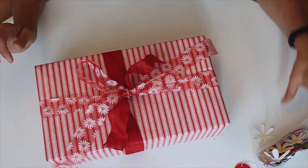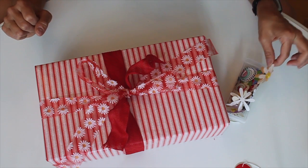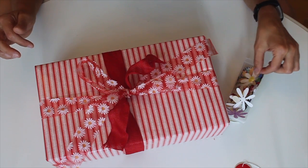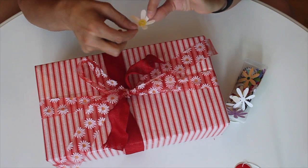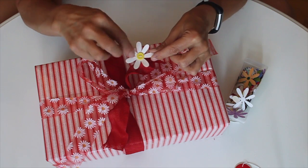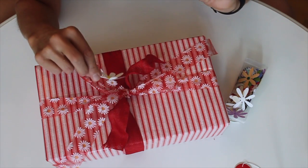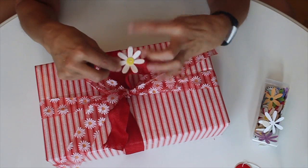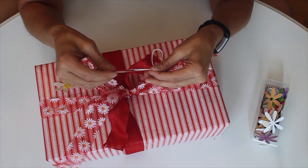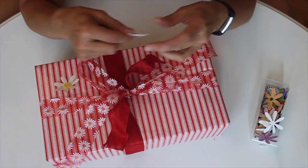For this gift I went through my old scrapbooking supplies. Sometimes when scrapbooking I make different embellishments and don't end up using them. I had done these little daisies with a yellow button in the middle — cut out on my Cricut with string through the button and the button glued on. I liked the idea of pairing the daisy embellishment with the daisy ribbon. You can also buy these kinds of embellishments at Michaels or other craft stores. I also have this piece that could be a gift tag or used in a scrapbooking layout — a lot of things I use weren't intended for gift wrapping, but I just repurpose them.